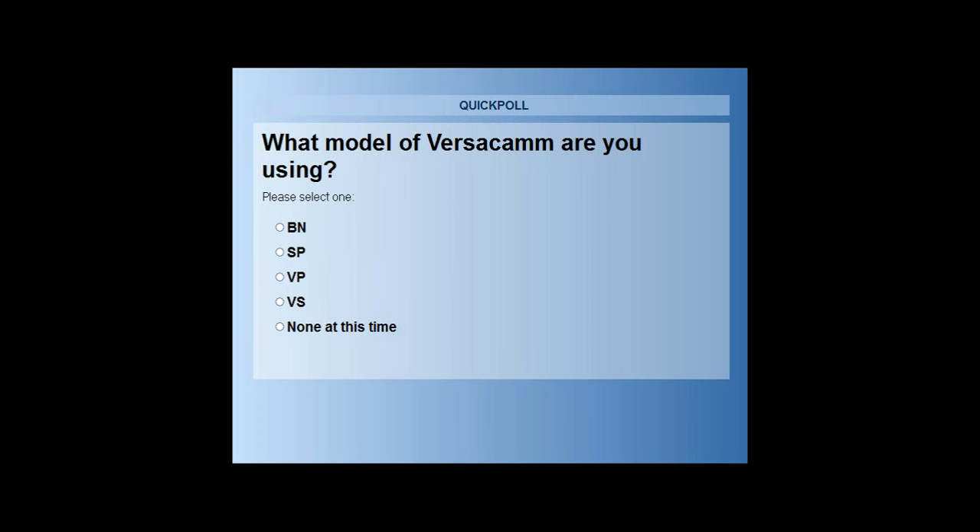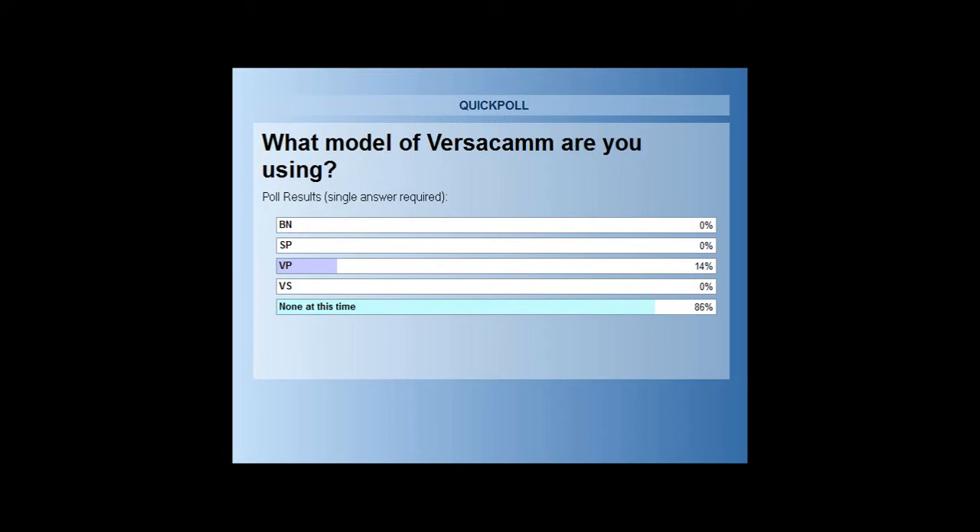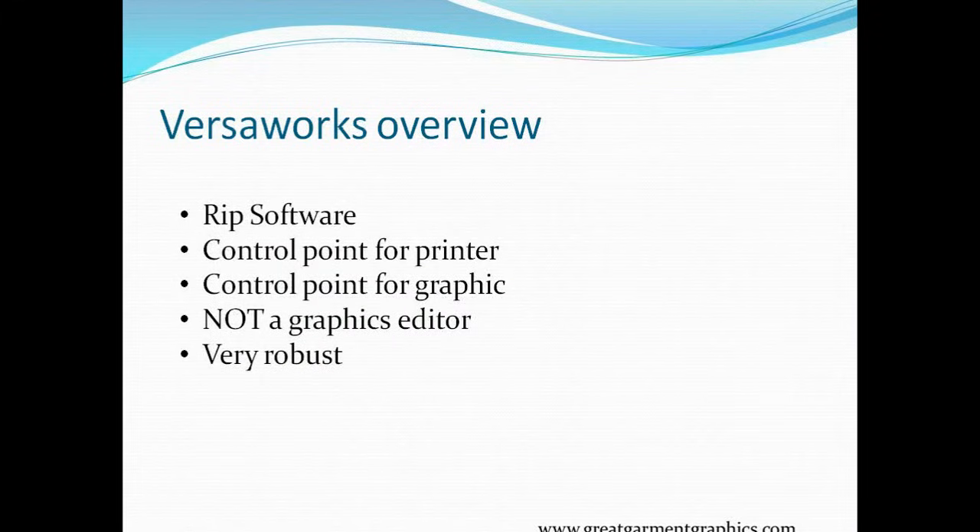We'll give that a second or two to update. I suspect the BN is going to be pretty small on that. It looks like the results are coming across — 14% were the VP and 86% were not at this time. This will really show a lot of you the process on what it takes to get a job in and run it through. Those of you that have the VP, hopefully this will be a bit of review and maybe I'll hit a couple of points you hadn't seen before.